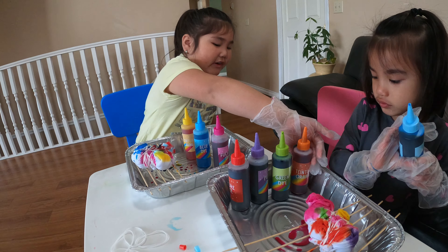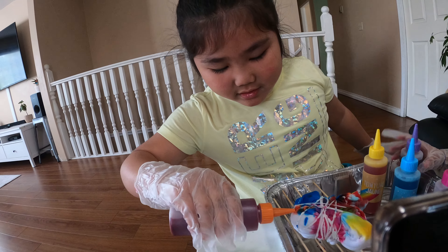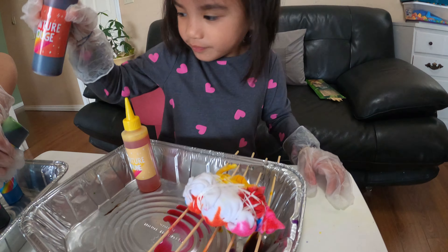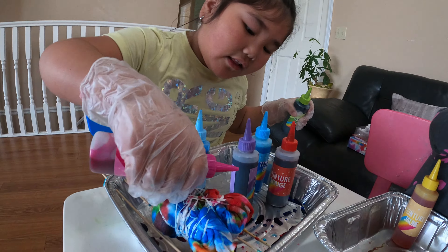How many more minutes, mommy? Not until we get full light. Red, orange, green, purple, blue, yellow, pink, light blue. Yay! Good job. I'm gonna go to the rainbow. Rainbow day!